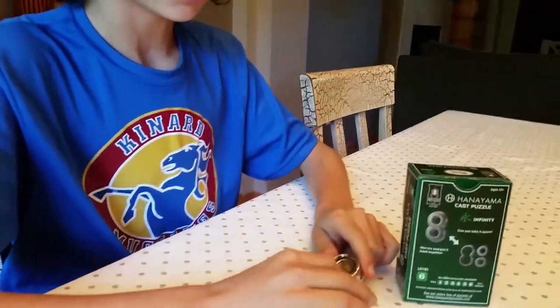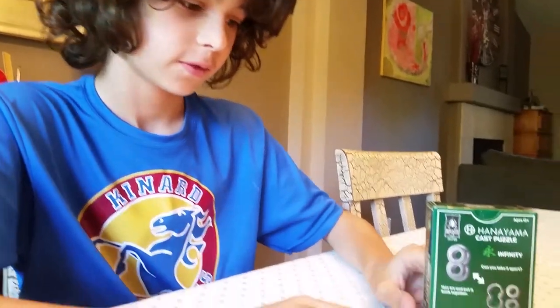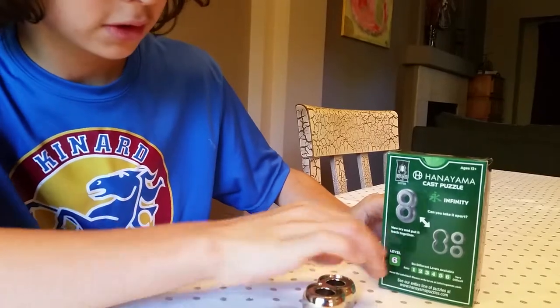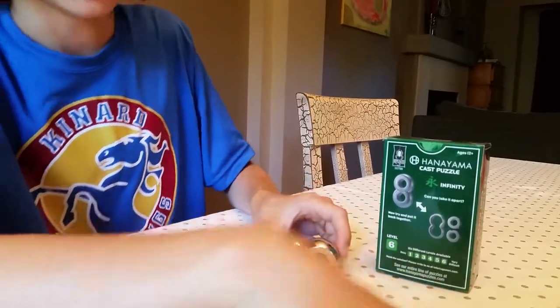Hello and welcome to Dimitri's lab. Today we'll be solving this level 6 cast puzzle. I've written online that this is actually level 10. It's by Hanayama and their puzzles are pretty difficult. Your goal is to take these two rings out of this kind of figure-8 looking thing. It's called the Infinity, and that actually has something to do with solving the puzzle.